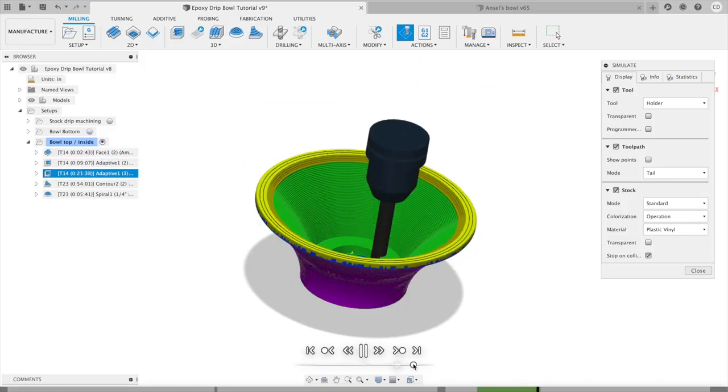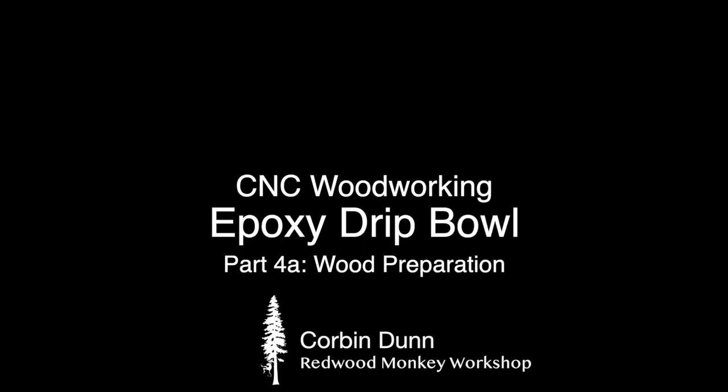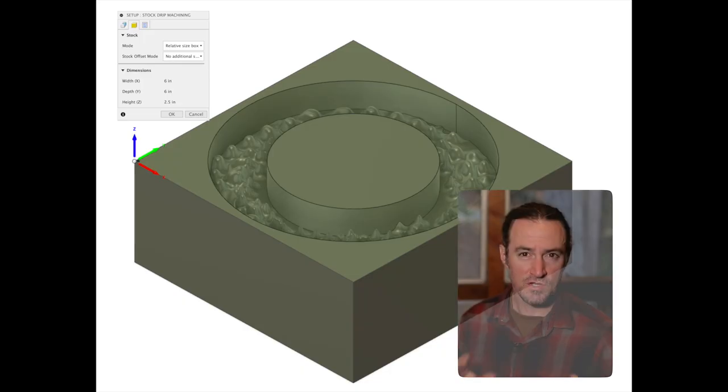In the third episode I discussed tool paths and computer-aided manufacturing — CAM — how to actually design how the CNC machine is going to cut out all these little bits. Now we're on to the real deal: we're going to jump into the shop and create one of these for real. I'm sharing the Fusion 360 file — check the description to download it. I'm also going to export it in other formats in case you aren't using Fusion 360.